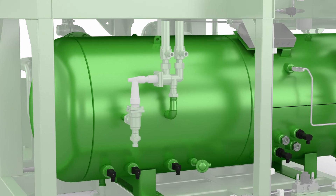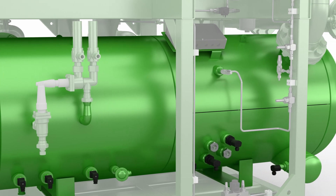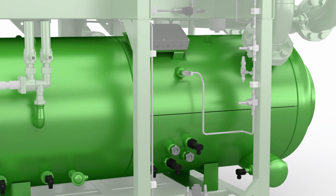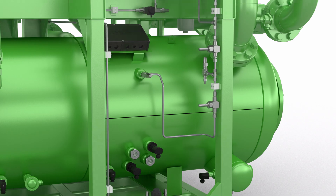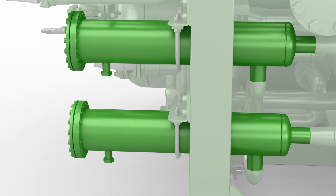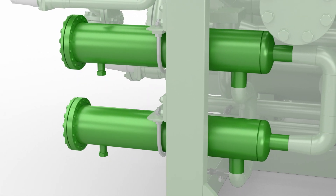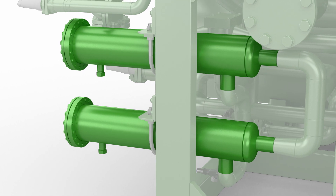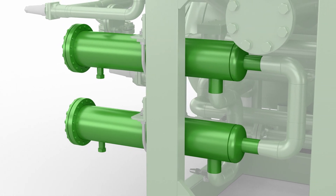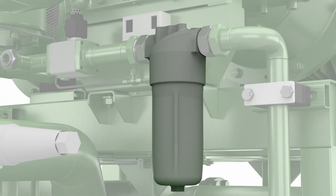The three-stage oil separator ensures a minimal oil carryover rate so that less oil has to be replenished in the refrigerant circuit. Two levels of oil filtration ensure compressor longevity. Each ACP has main oil filters that have a bypass valve and line to ensure uninterrupted operation during a filter change. And as a second level, there are individual compressor filters.